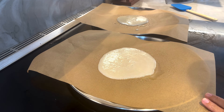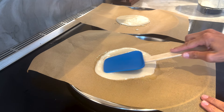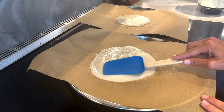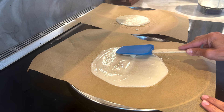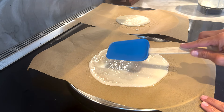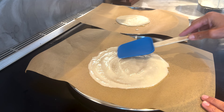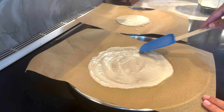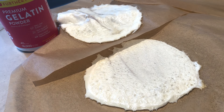The reason I wanted to make this recipe is I have a lot of clients in Europe and Canada who say, 'Maria, I want to do your program but I don't have Egg Life wraps.' I do have a recipe for homemade tortillas, but they wanted the Egg Life wraps, so here we are. Try not to have any holes in them, then that's going to go into the oven. The full recipe will be in the link below — you only need to bake them for about six to ten minutes.